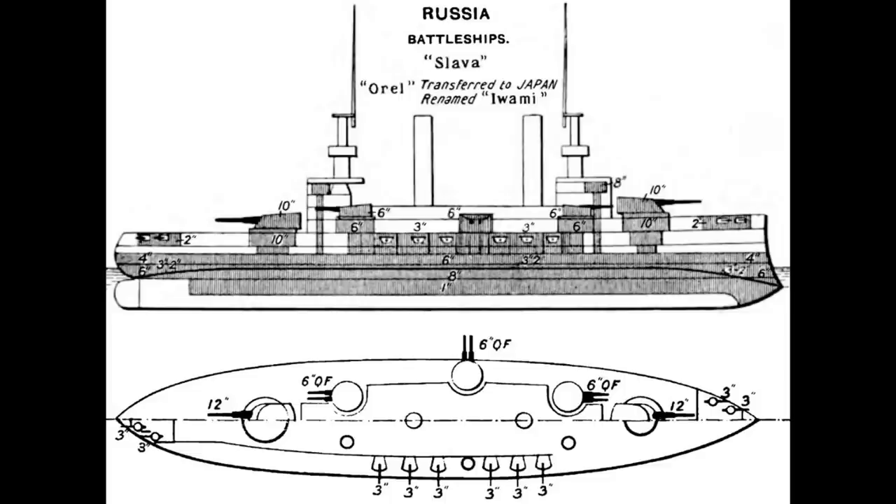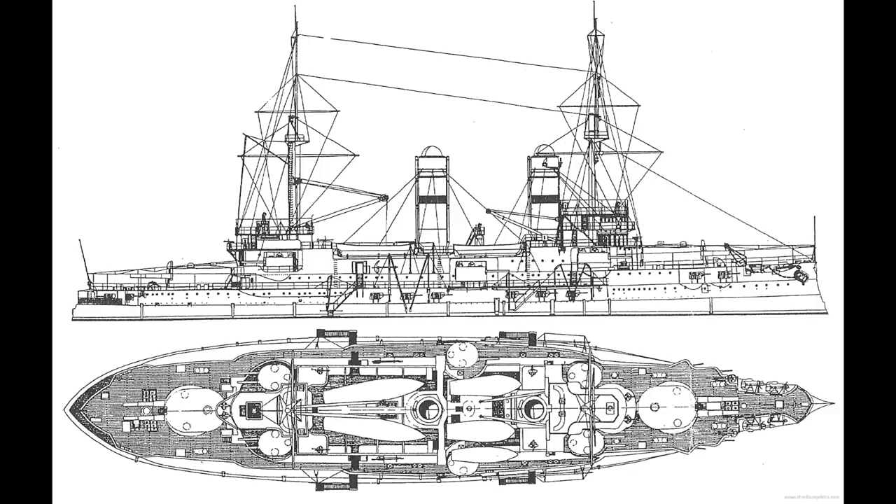Her secondary battery of 6-inch guns were contained in their own twin turrets, with a total of 12 guns contained in six turrets, three on each wing. A tertiary battery of 75mm casement-mounted guns completed the primary offensive armament, although four 47mm saluting guns and four small calibre torpedo tubes were also present. The layout of the secondary and tertiary armament was a little unusual for a pre-dreadnought, as most pre-dreadnoughts with a 6-inch secondary battery tended to have those guns in casements and the lighter guns in open mounts.